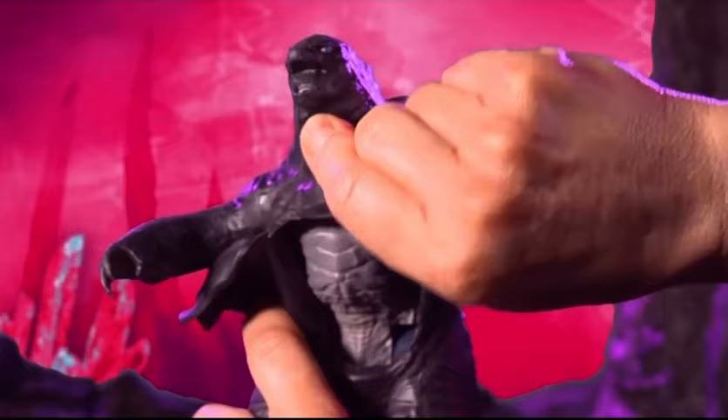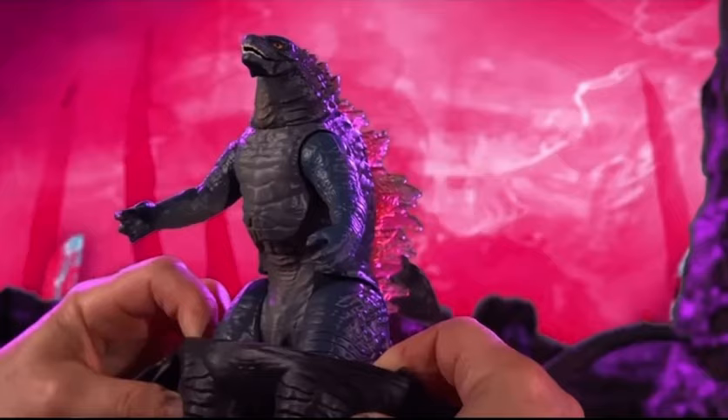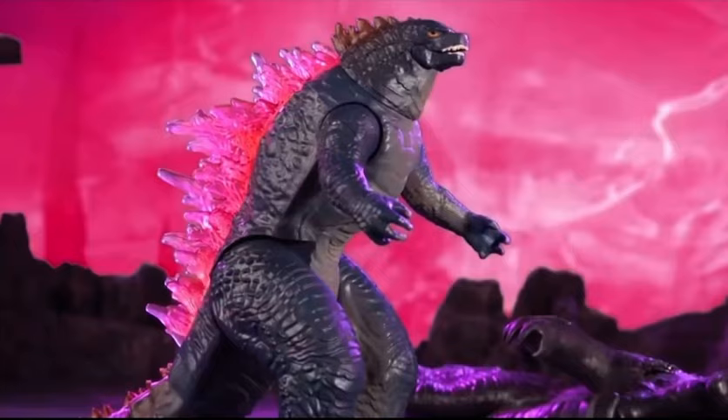Start by pulling back the chest flap. Peel the skin back, stretching it over Godzilla's head and off both arms. Pull the skin down and peel it off the legs. Finally, attach Godzilla's tail.